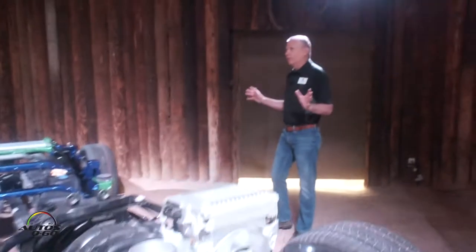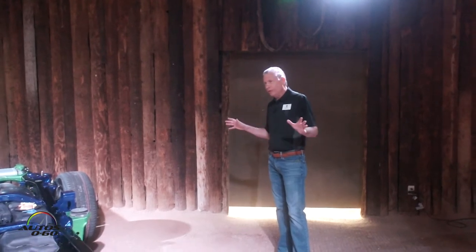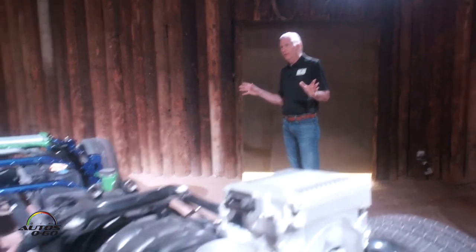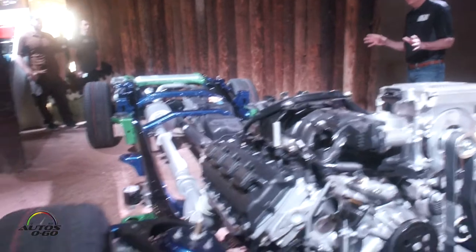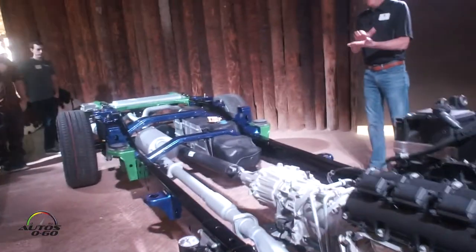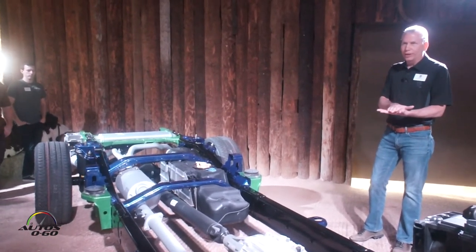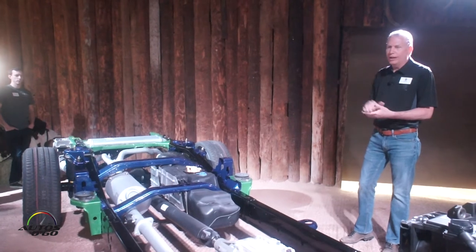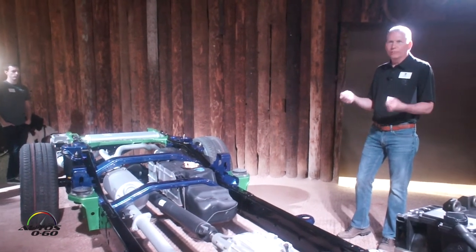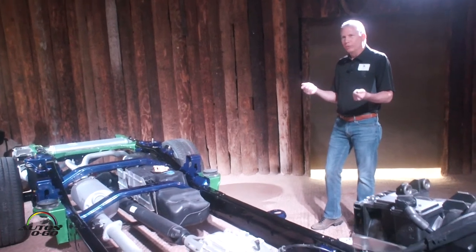Starting with the efficiency story, continuing that rolling chassis: 120 pounds of weight savings. The frame itself accounts for 100 pounds of weight savings, primarily through 98% usage of high strength steels and advanced high strength steels. I encourage you to pick up the samples at the kiosk because the difference in weights is notable.